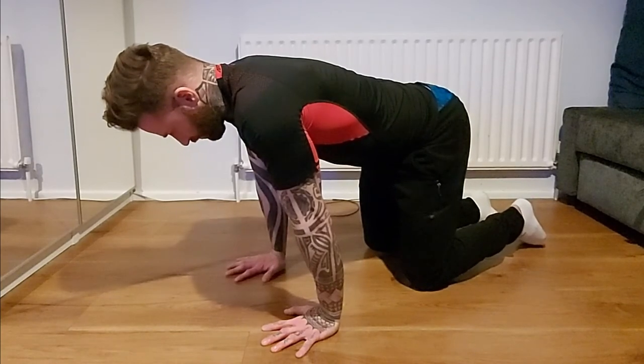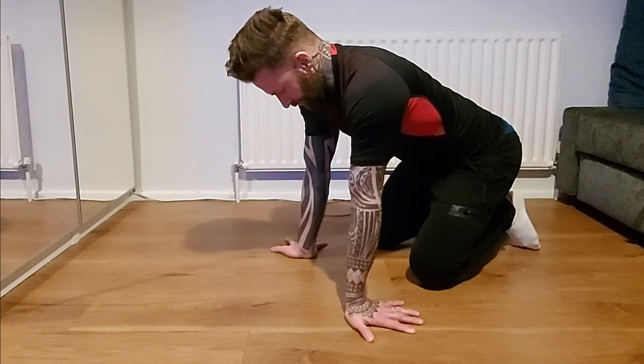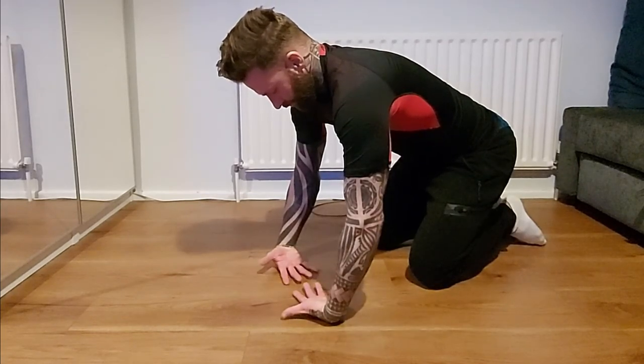To finish off, I go back to the original stretch — fingers away from me, lean forward a bit further — for 10 seconds. Then I go to fingers close to me for 10 seconds, and then hand down for 10 seconds.